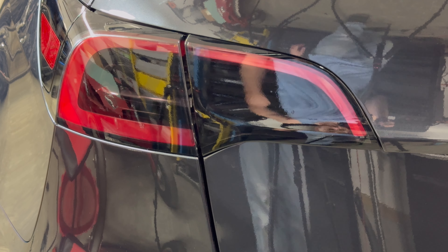Again, this is the dark smoke film. If you're interested, we have a link to the product in the video description below. If you have any questions, feel free to give this a shot. Thanks for watching.